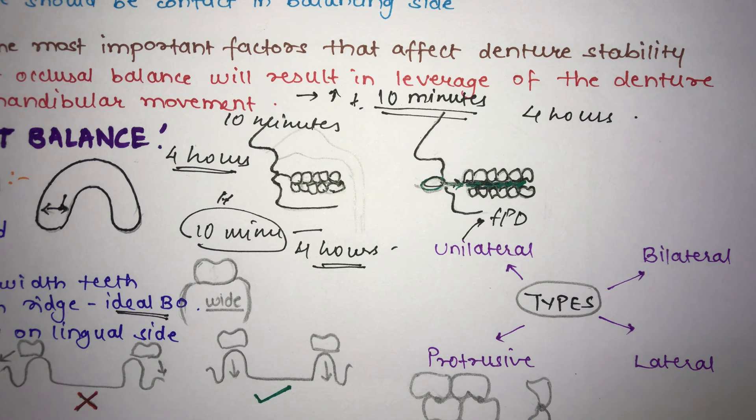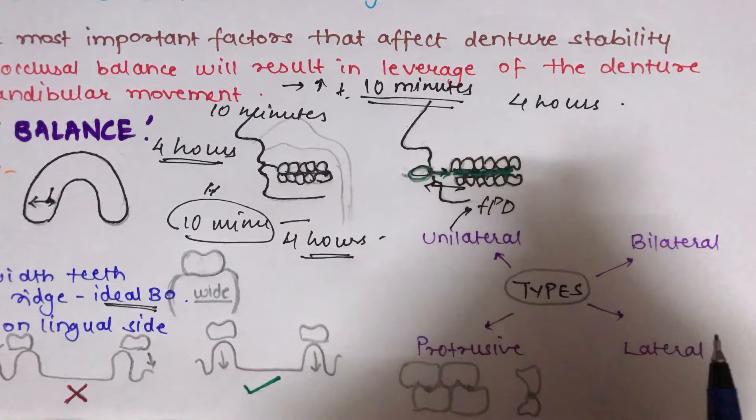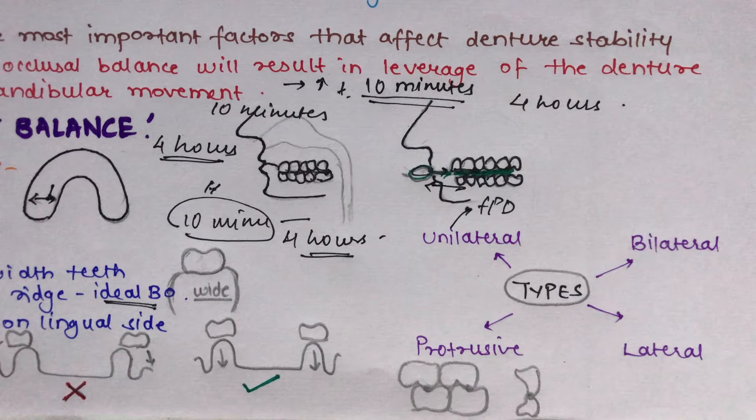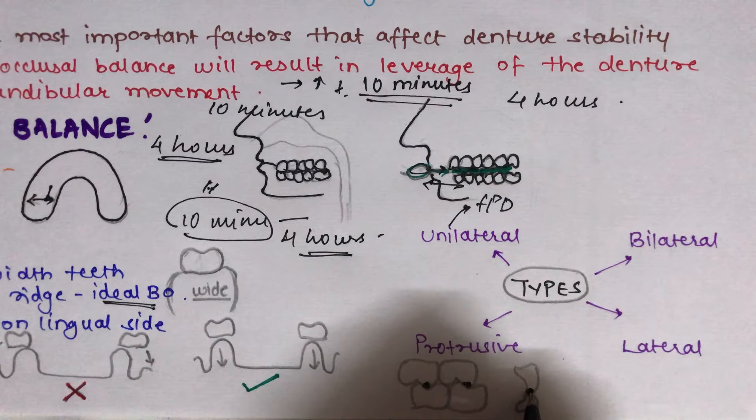Bilateral balanced occlusion helps to distribute the occlusal load evenly through the arch, improving denture stability. The third type is protrusive balanced occlusion, which is present when the mandible moves in the forward direction. In this type, teeth should contact simultaneously in the anterior and posterior regions, requiring at least three-point contact — two posterior contacts and one anterior contact. Protrusive balanced occlusion is absent in natural dentition.